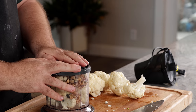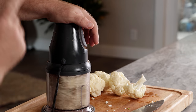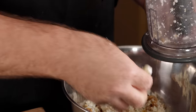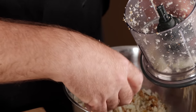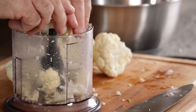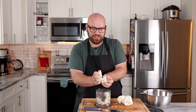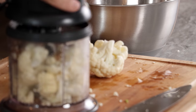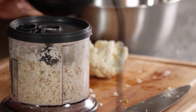We're going to process these until they reach a meaty consistency — like the texture of ground beef. Don't go too small or it won't have the right chew. Sort through your first batch for any bits that are too big, and throw those back in for the second round. The smaller bits act as a binder, while the bigger bits provide the chew. That's why I like to break it into two rounds.